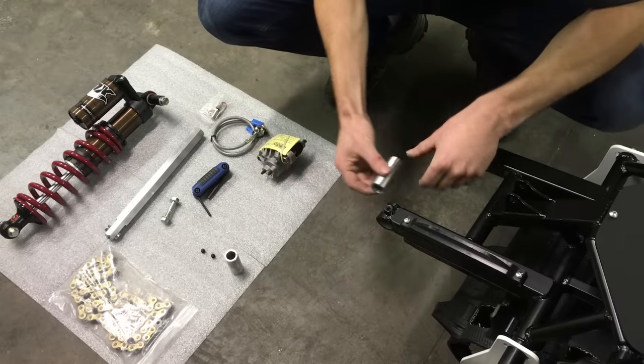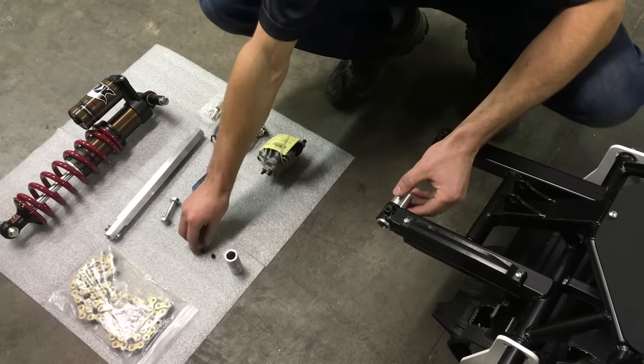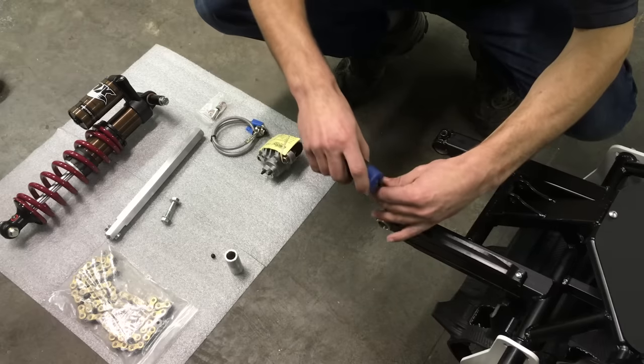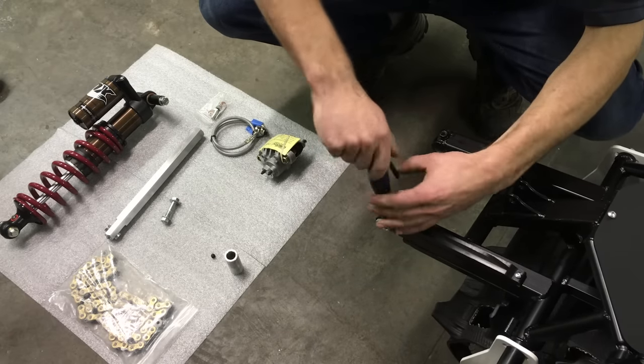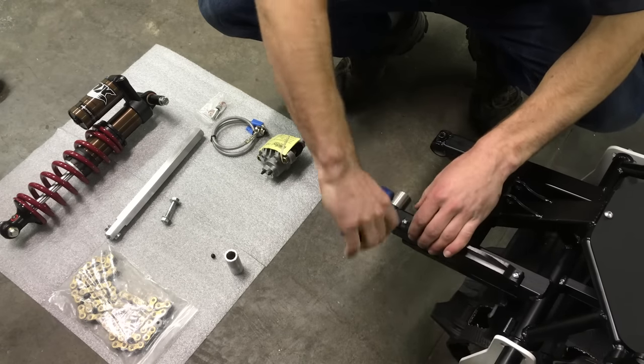First thing we're going to do is install the swing arm and frame spacers. You'll see one of the spacers has a groove through it. You line this up on your chain side. Visually align the spacer and that groove, line it up in the middle of the hole, and set that set screw — get it tight.